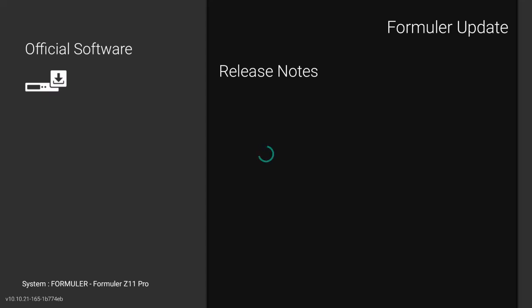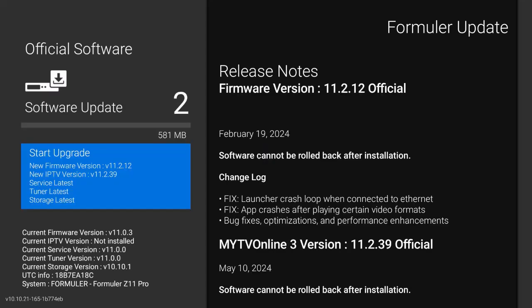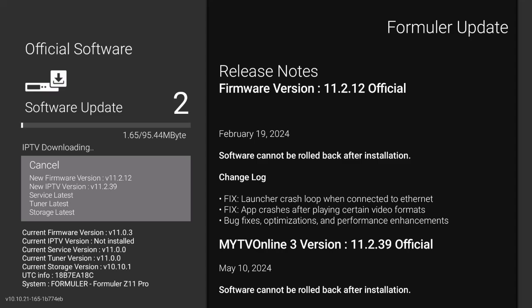They give you good release notes of what you're installing, so when you set up your TV the device software is going to run at an optimal level. Go ahead and hit install and we'll be back in a moment once it's done.